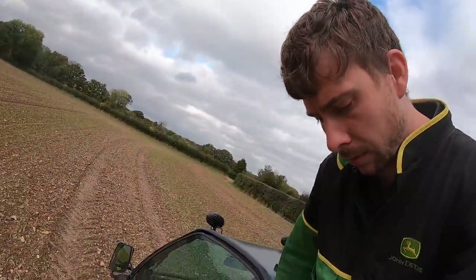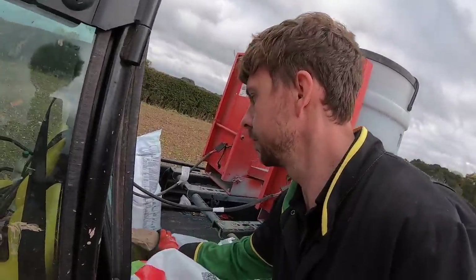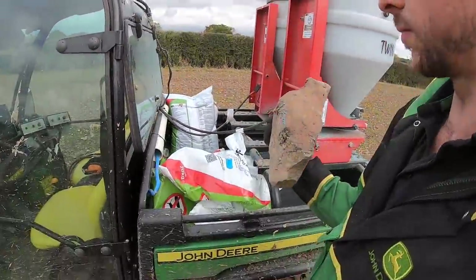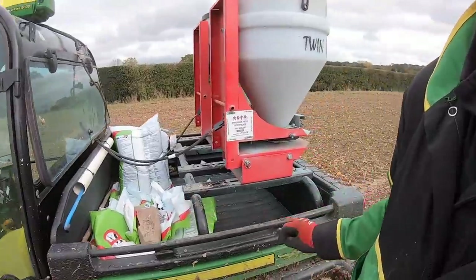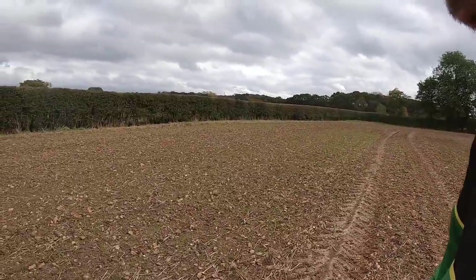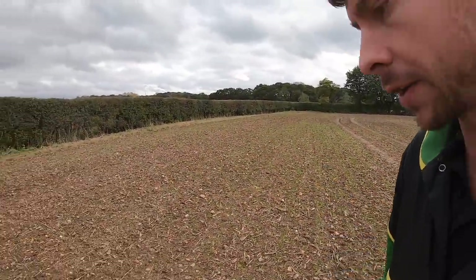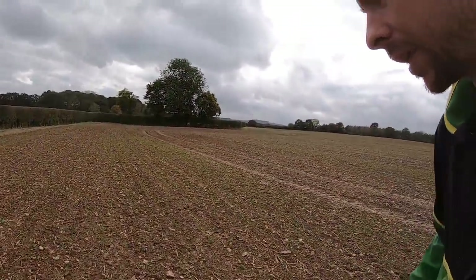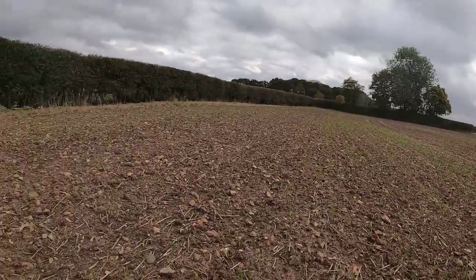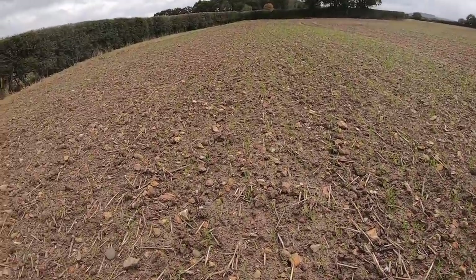I'm annoyed with myself for leaving it in the front of the van and I'm annoyed with them for stealing it. I had a quick drive around the roads to see if they had taken the camera out of the bag and thrown the bag out the window, because it had a load of my keys in it as well which was very annoying, but no such luck.